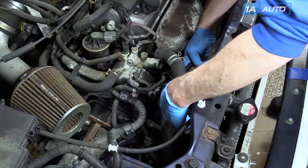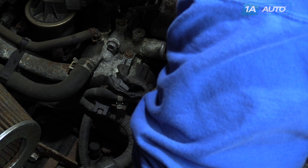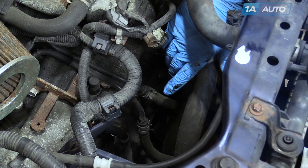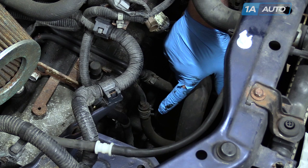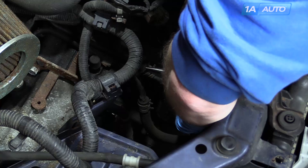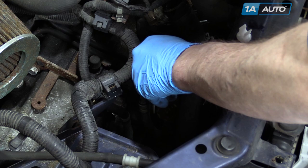Remove the lower radiator hose from the engine using pliers — pinch the clamp and pull the clamp down and off. Usually you can twist the hose to break it free. It's good to have a drain pan underneath just in case any coolant comes out. Now disconnect the transmission coolant lines — you definitely want a drain pan underneath for these. For these clamps, it's best to have curved pliers or a big set of needle nose pliers. Just squeeze and pull the clamp off — same thing on each side.